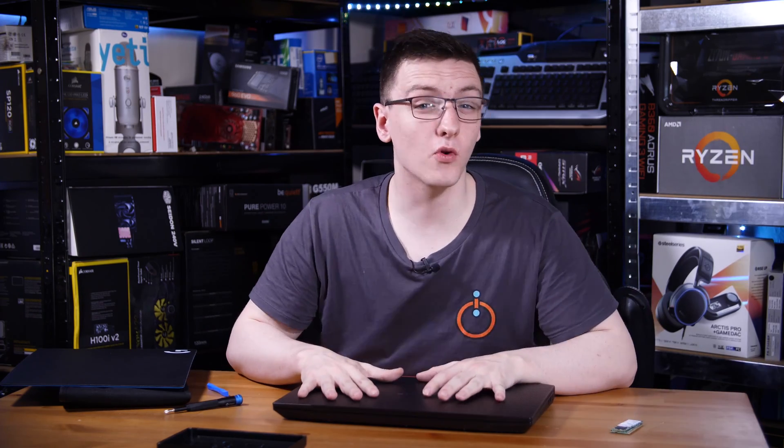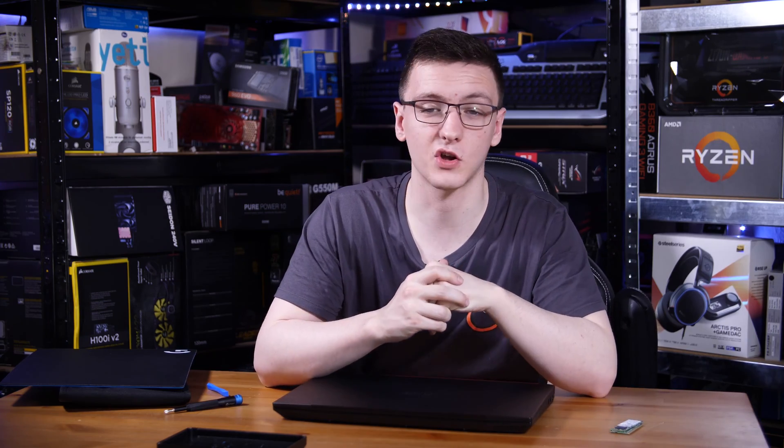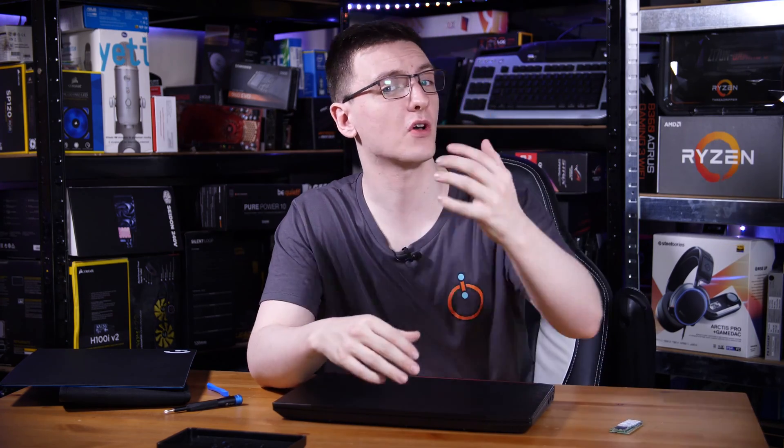As mentioned, the process for each laptop will be different, so if you have any questions about upgrading your own, feel free to leave them in the comments below and either myself or the awesome members of the community will do our best to help you out.